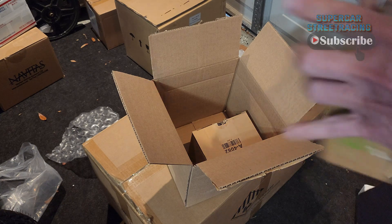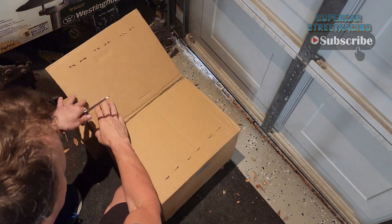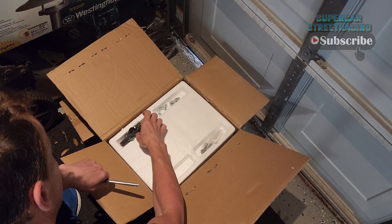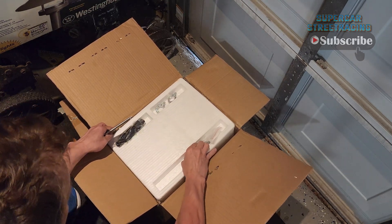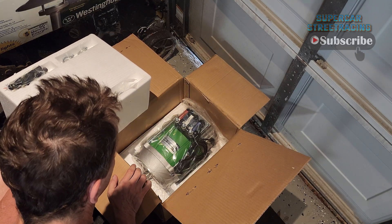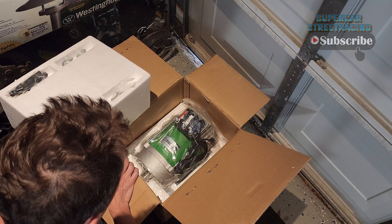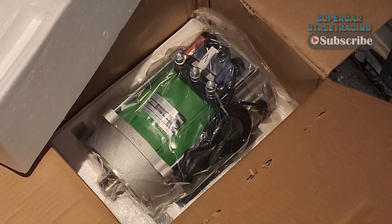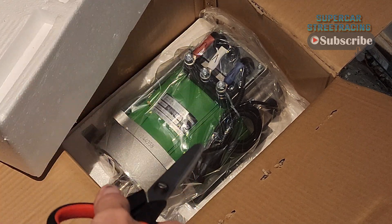There are two more big boxes to open. Here is the next box — this is a very heavy box. There are some screws, wiring caps, and eyelets inside. And in here we have the Navitas 5 kilowatt AC motor with beautiful color-coded voltage wires. This thing looks awesome — I am so hyped for this. This is the best motor you can buy from Navitas. This 5 kilowatt motor is going to absolutely rip.